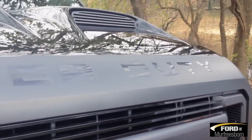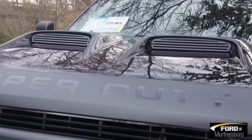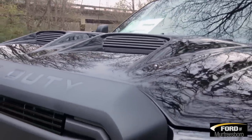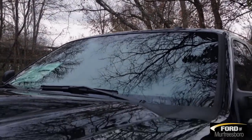All of your emblems have been blacked out on this thing, just gives it a nice look throughout. You also have your dual intake air hood scoop. If you look across the top, you can see the matte black Black Ops sticker.